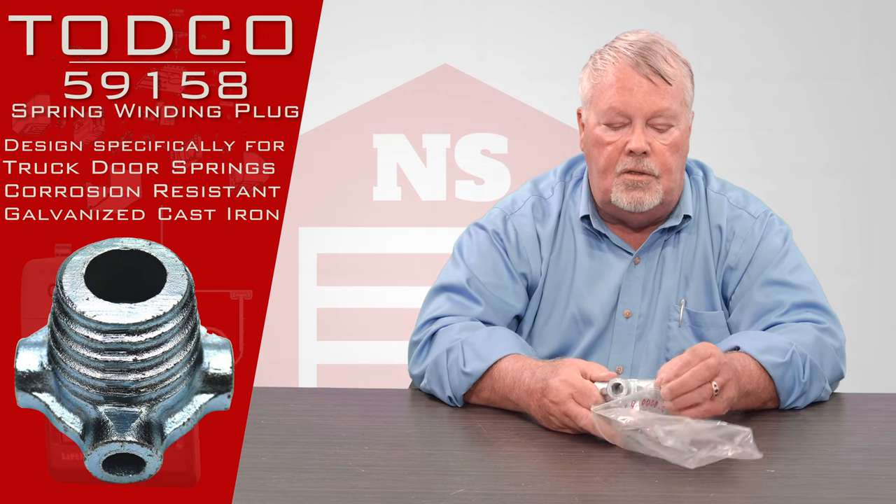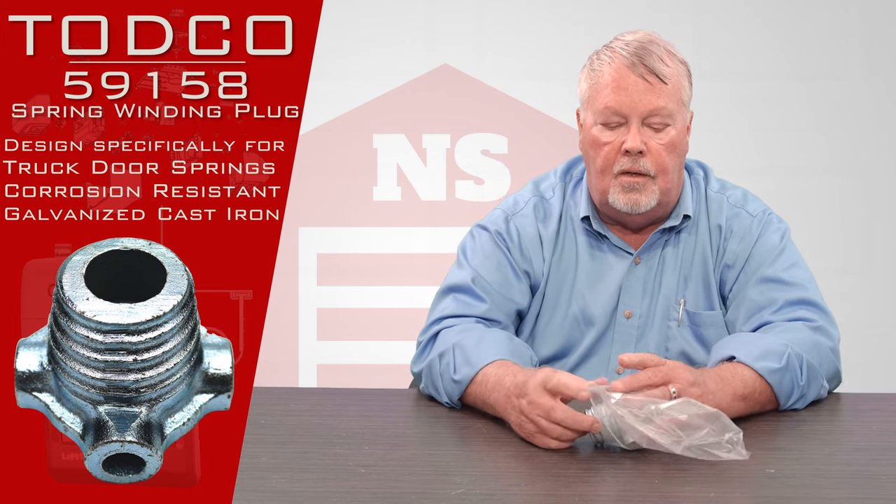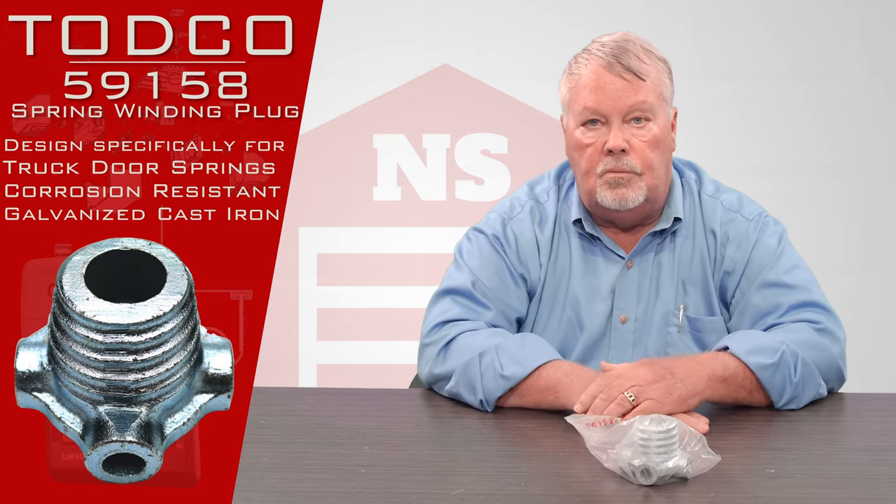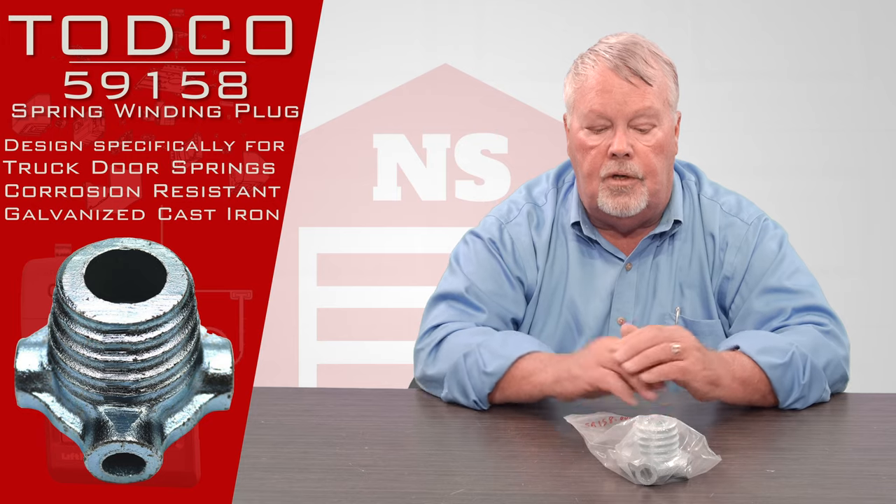If you have any questions or need these, our employees are all trained and ready to help you make this buying decision. We've got them — come and get them. You'll enjoy them. Thank you.